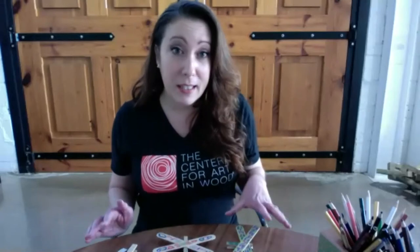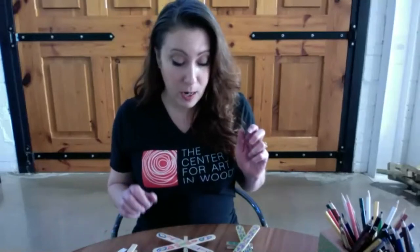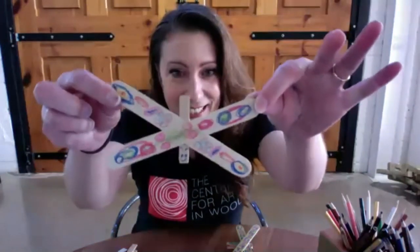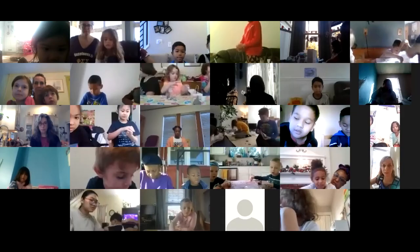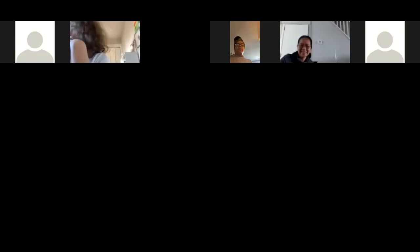Today we're going to be doing wooden clothespin butterflies or dragonflies, whichever you prefer. I have a couple of samples here — this is what we'll be making. A little happy butterfly. So if you're making a butterfly, take your packet here, which is the Center for Art in Wood packet. Open that up and take your craft sticks.